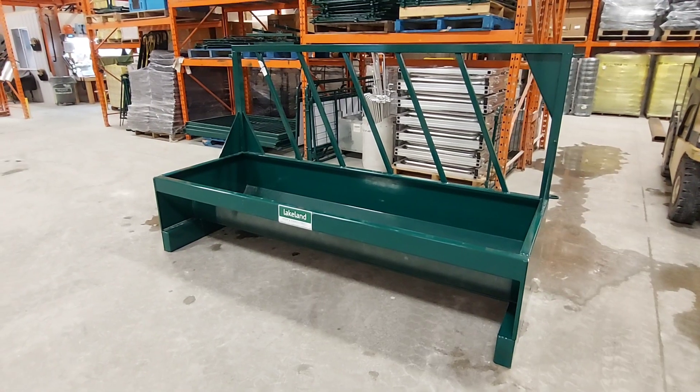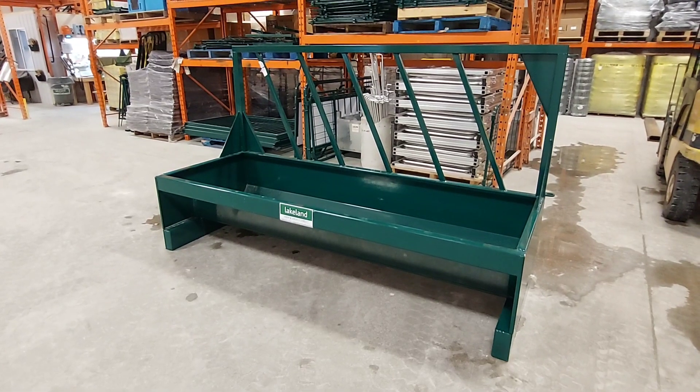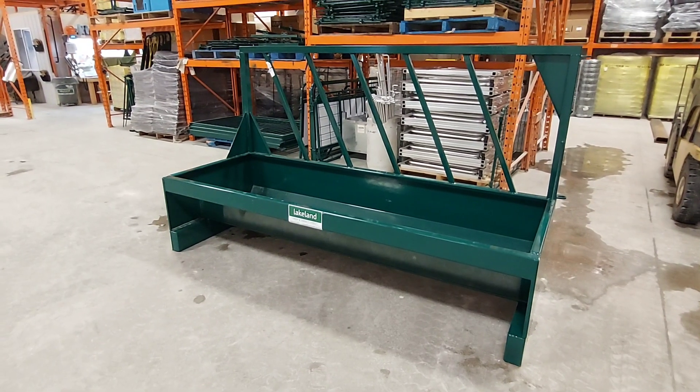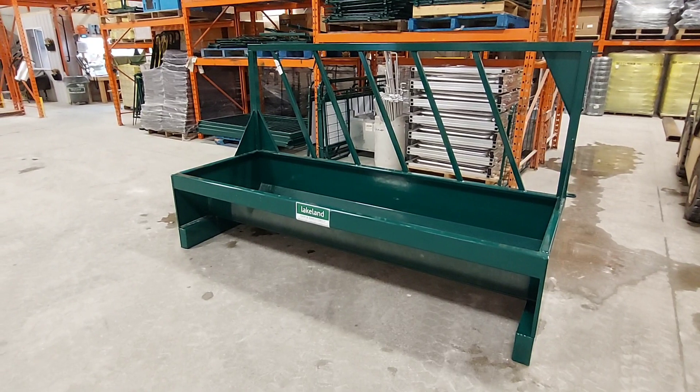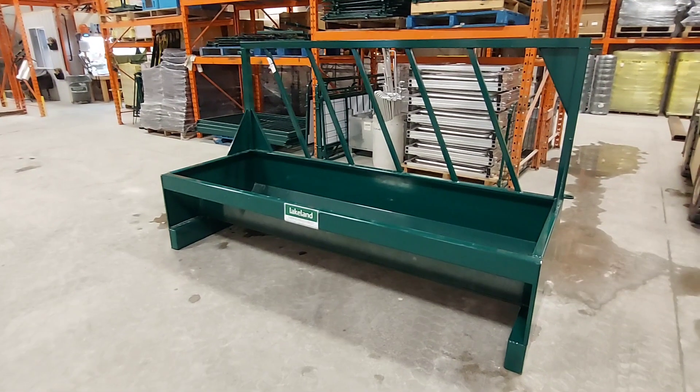Good day, this is Lakeland Farm and Ranch Direct bringing you another product walk-around video. This time it's a heavy duty fence line bunk feeder for cattle. As you can see, this is a very heavy duty unit.